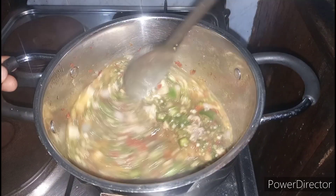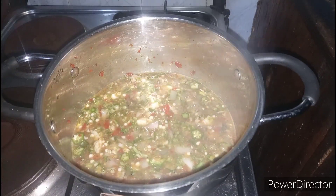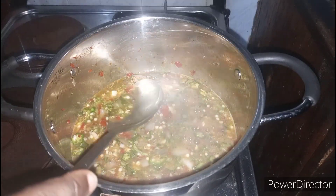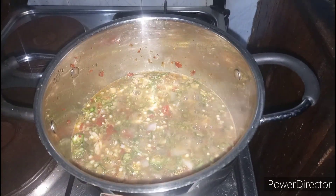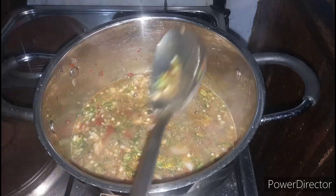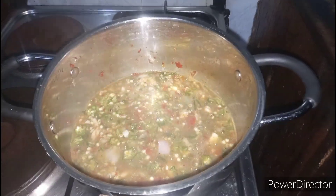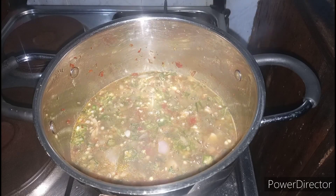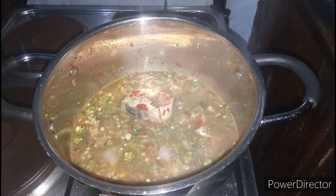This is the soup after three minutes. As you can see it's almost ready, so now I'm just going to give it a taste to make sure it is well seasoned. I can tell you this is absolutely perfect. So now I'm going to bring back the fish — the boiled fish — and allow it to cook in this soup for just a few minutes.